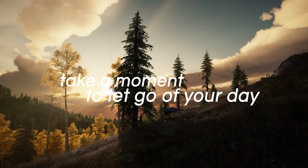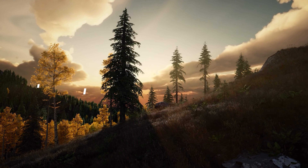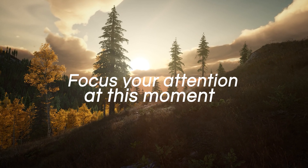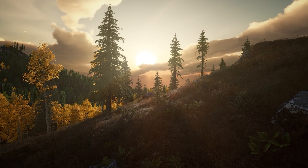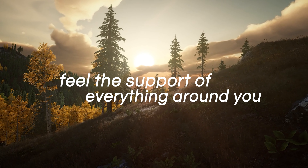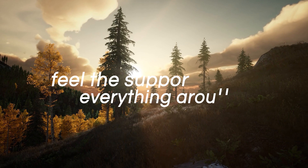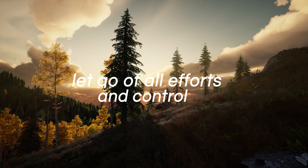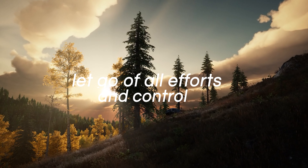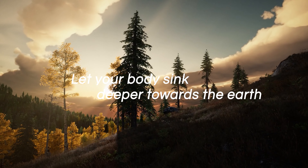Take a moment to let go of your day, anything that happened earlier today, or anything that may happen later. Just focus your attention on this moment, right here, right now. Feel the support of your bed or the earth beneath you, and allow your body to feel held and carried. You can totally surrender into gravity now, letting go of all effort or control, letting the body sink deeper and deeper toward the earth with each breath.